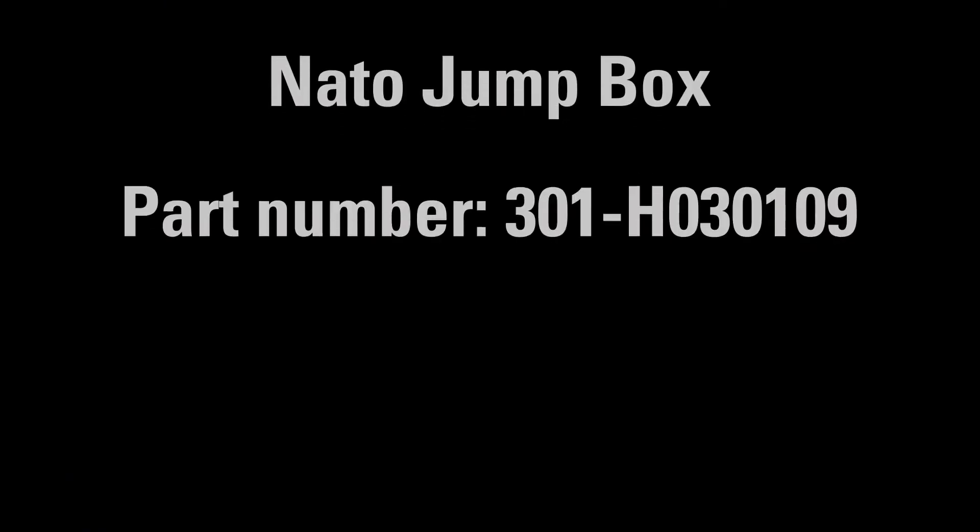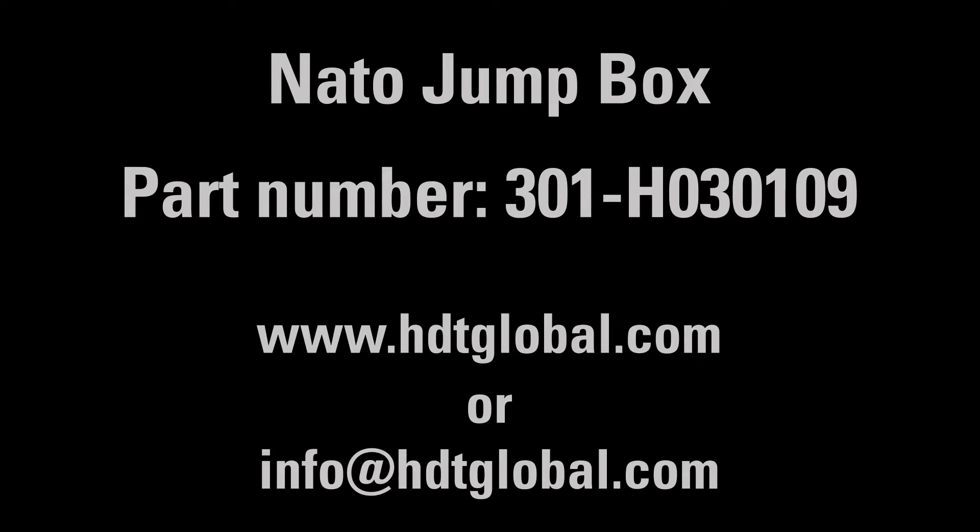That's it. And that wraps up today's installment of Tech Tip Tuesday. We hope you found it helpful. Look for more tech tips on all HTT products.